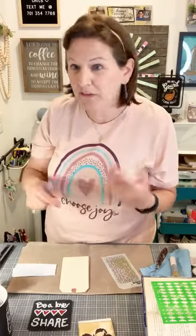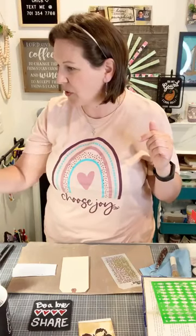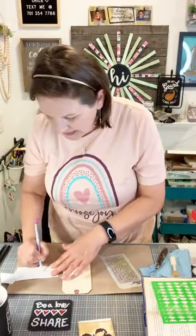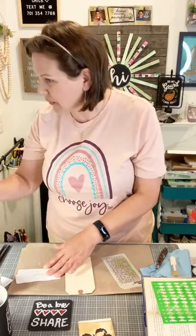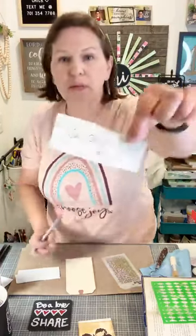I'm going to add names to the Happy Mail bin. When we hit viewership levels in increments of 25, I scroll through comments and randomly select someone who has said hello. We have 25 viewers, so I'm grabbing one name — kind of like a casino spin. Jane Stewart Gurr, good morning — your name is going in the prize basket! A couple of times a month I pull names to send happy mail, so get into the Crafty Chicks Club because that's where I announce winners.